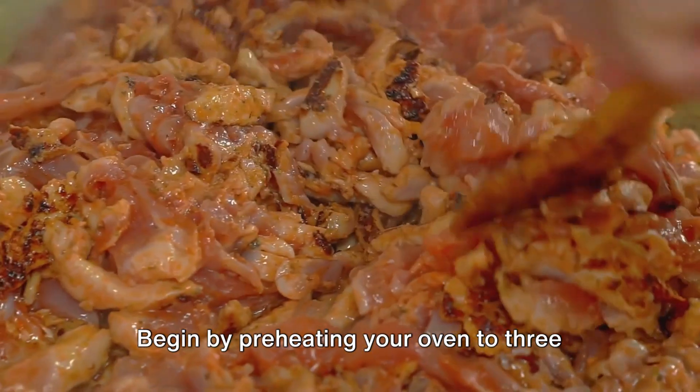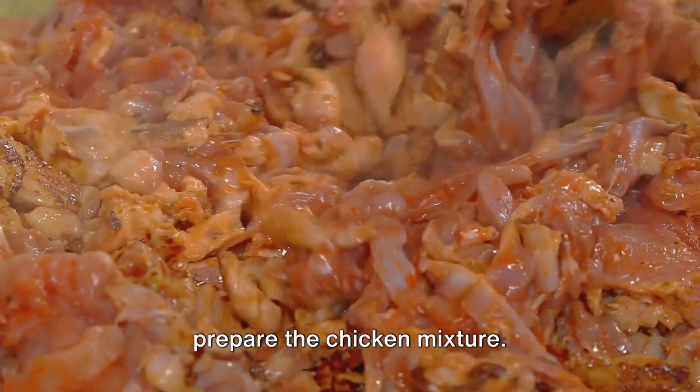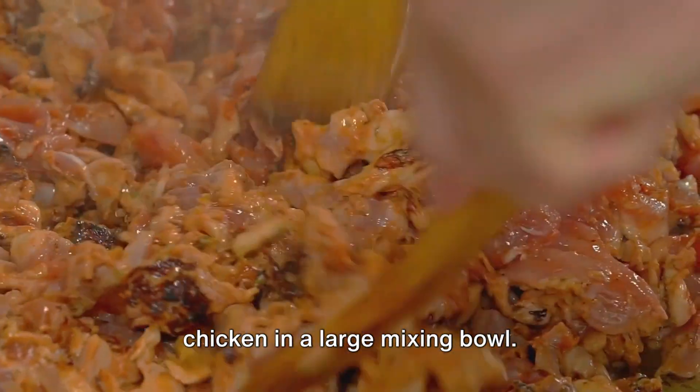Begin by preheating your oven to 375 degrees. While the oven heats up, it's time to prepare the chicken mixture. Take 4 cups of cooked shredded chicken in a large mixing bowl.